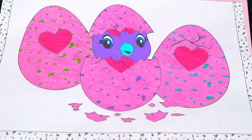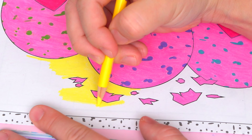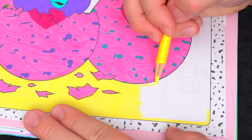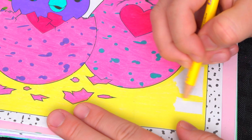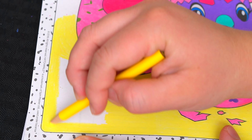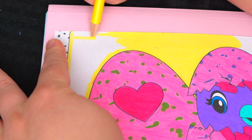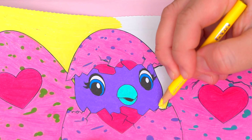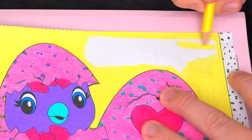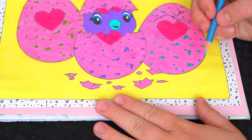Okay, I'm all finished coloring in the eggs. Next, let's color in the background part light yellow. Now the very last thing we need to color is the borders. Let's make those light blue.